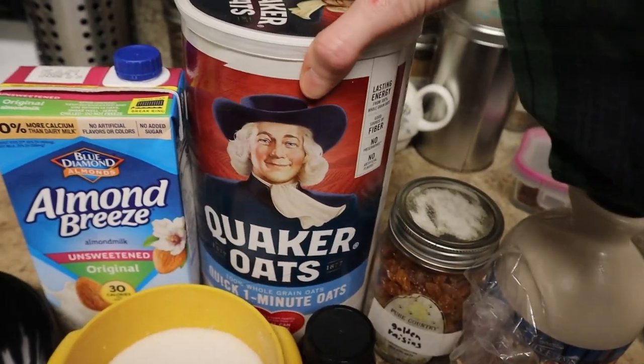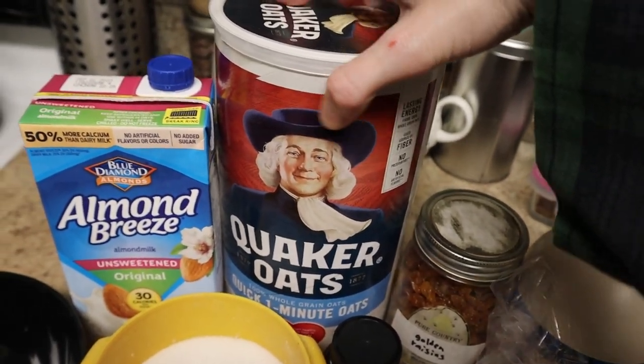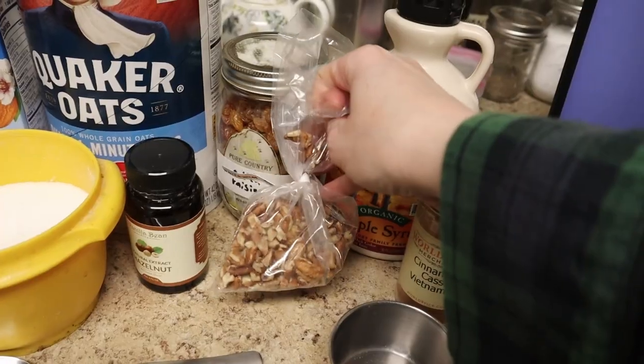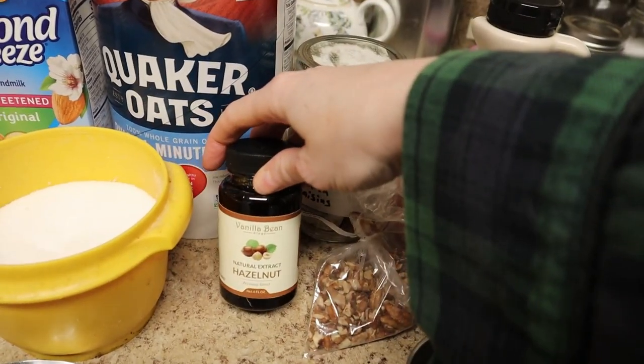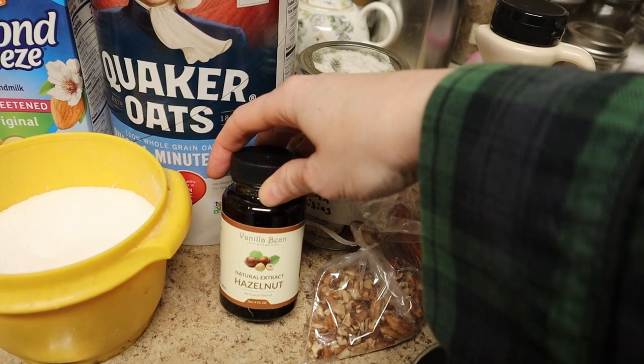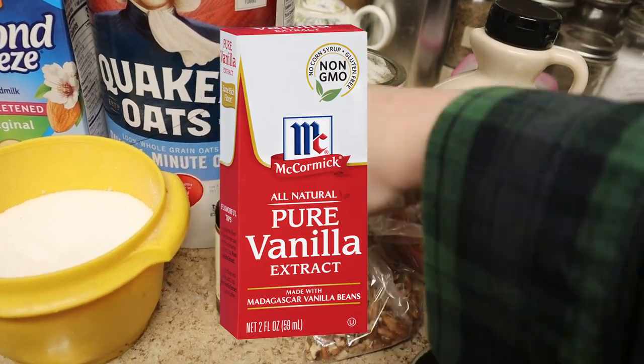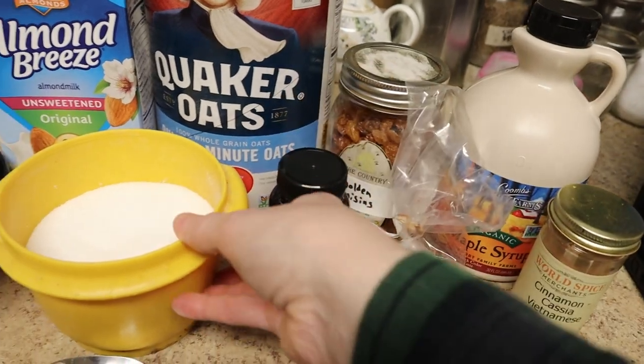You will need quick oats — these are oats that are chopped up so they cook quicker. You'll also need milk, golden raisins, maple syrup, cinnamon, chopped pecans, and hazelnut extract. You'll probably have to buy it online because it's hard to find at grocery stores. You can always sub it with vanilla, but it really makes this oatmeal special. You will also need salt.